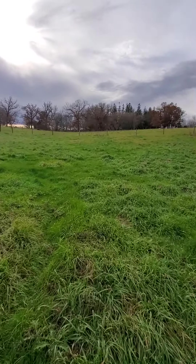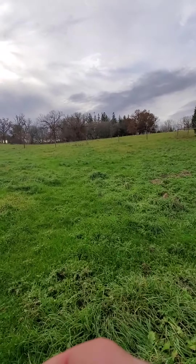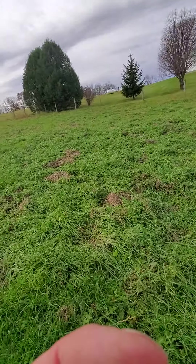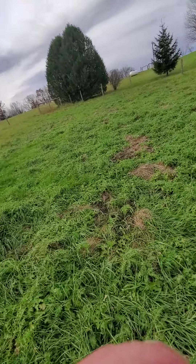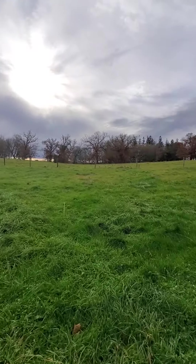Are they gonna put up a fence to the new boundary, or keep the old fence? Back here there's thistle — looks like they mowed this at least once.